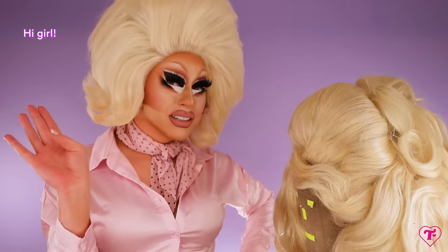It's Trixie Mattel. Welcome back to the channel. I'm filming myself today. Nick has the day off, so it's just me and Brandon. Hi, Brandon. Hi, girl.